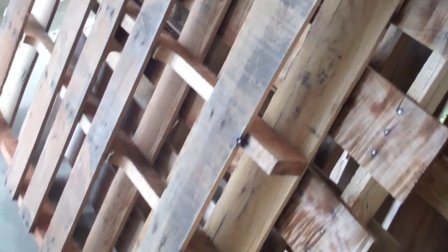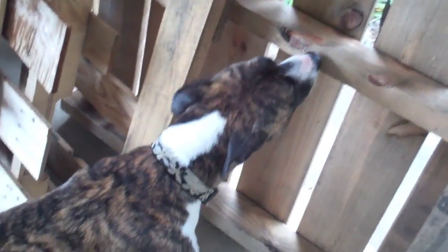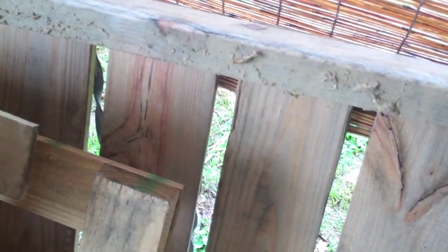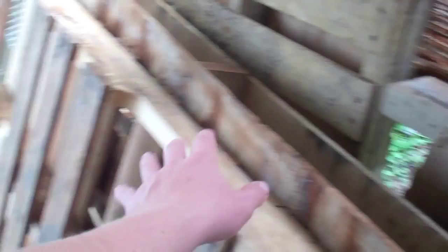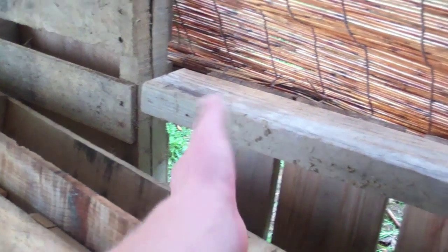I need to figure out which pallets I'm going to work with. I think this one here, which doesn't have a brace right here — what I'm going to do is take these boards and move them over. I'll probably repurpose the nails and use those, plus some inch-and-three-quarter screws. I'll add one or two boards from something else to compensate for those gaps being gone.